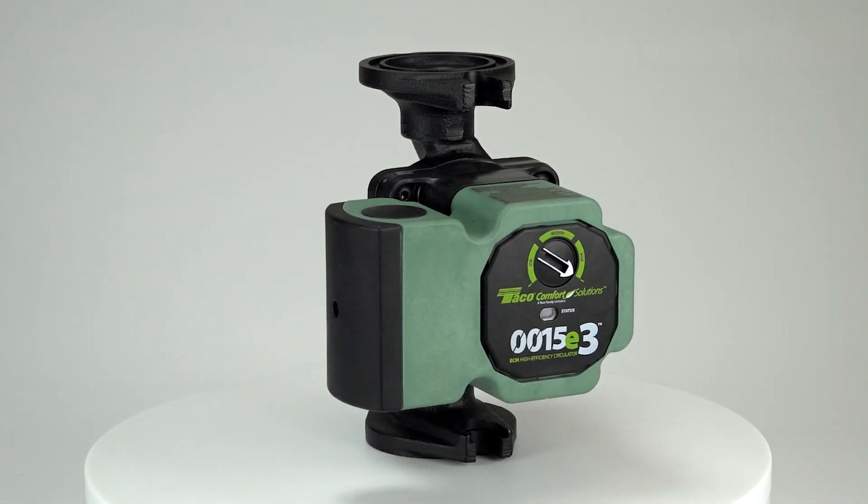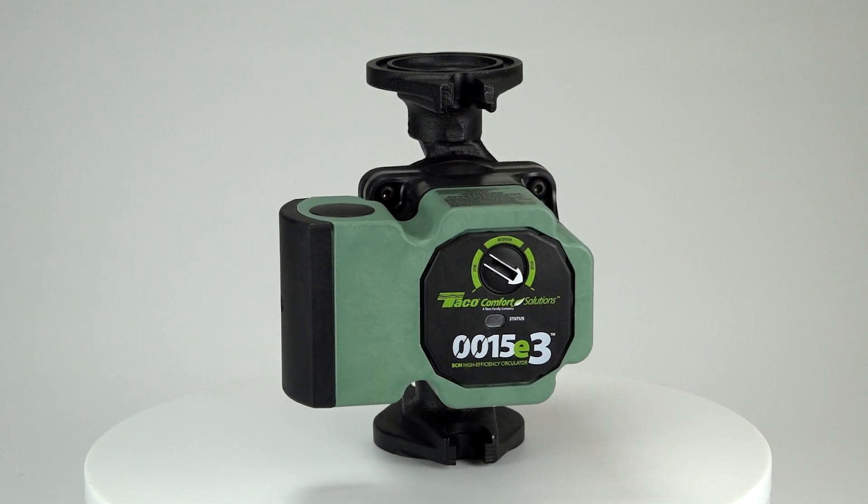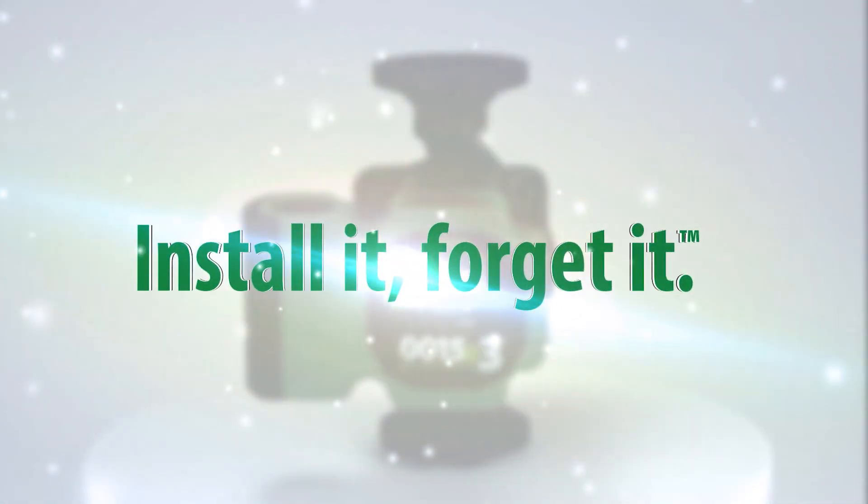The ECM high-efficiency 0015E3. Install it, forget it. From Taco Comfort Solutions.